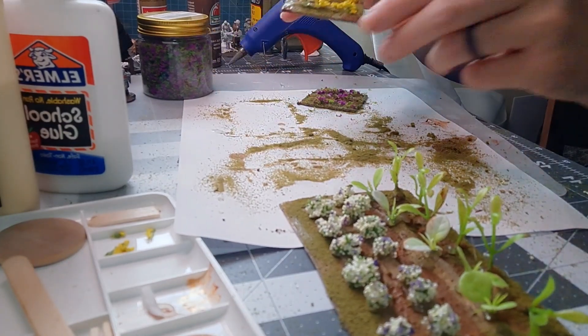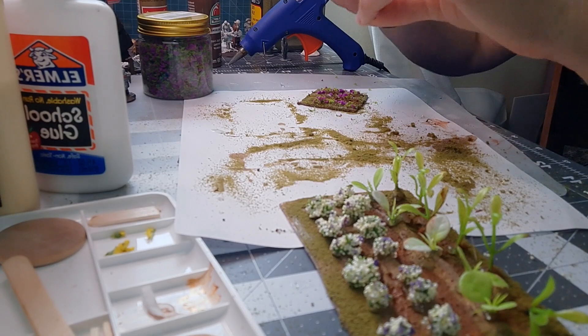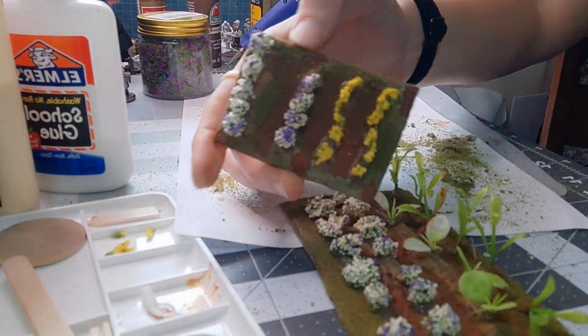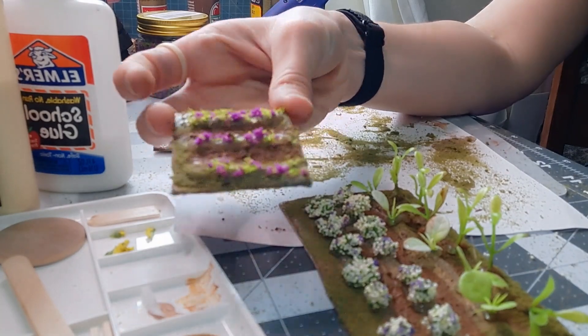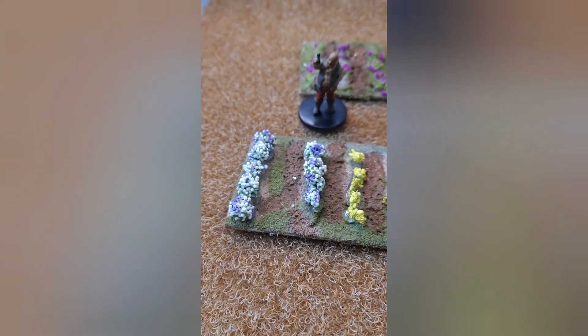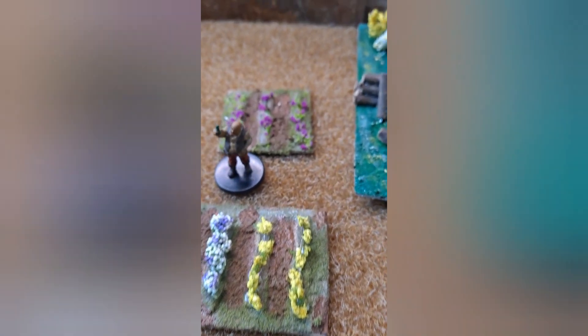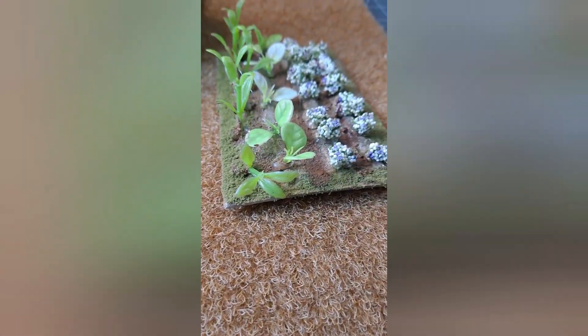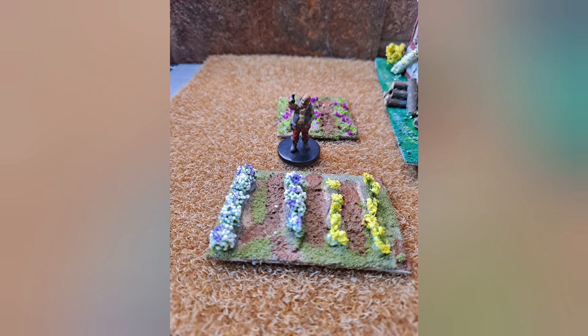I'm going to go ahead and knock off some of the excess sand, dirt, and flocking. I really like how it turned out. Same goes for our little flower garden. The ongoing battle with hot glue strings continues! With it on my little grass mat, I really like how it turned out — it's to scale and looks pretty good, if I don't say so myself.